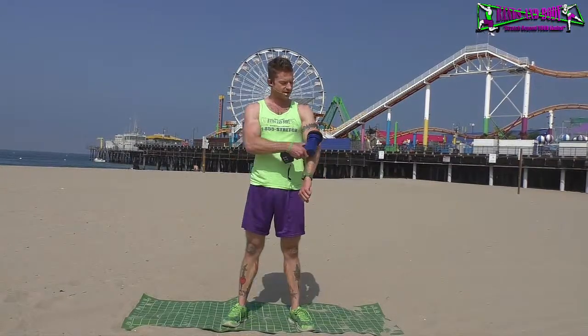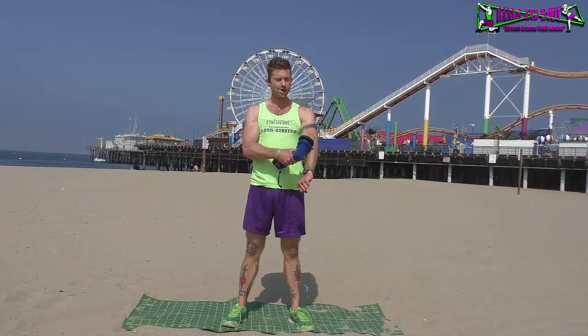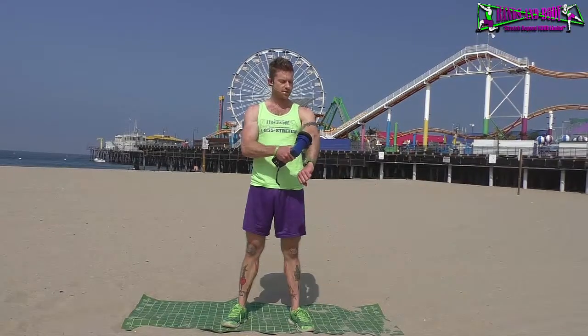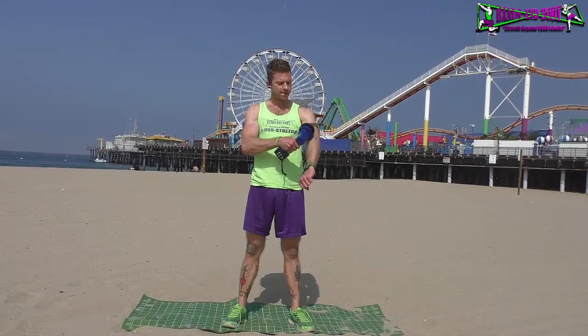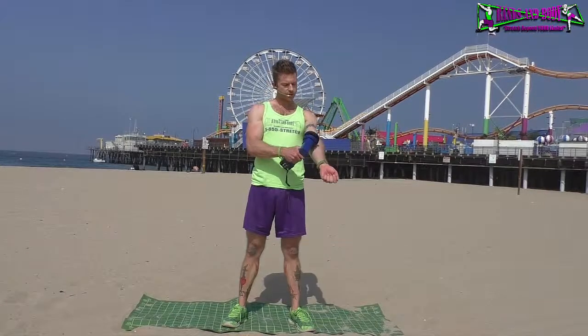Especially right down here if you have shin splints, it's a great area to loosen up. Another great area is the forearms, especially if you have tennis elbow or tension in there. Do the top of the arm, vibrating right around that meaty part before the joint, then flip it over and do the same on the bottom.